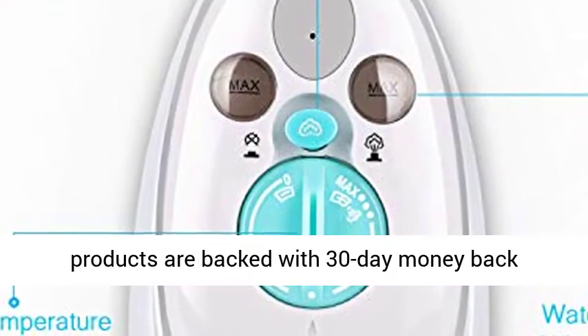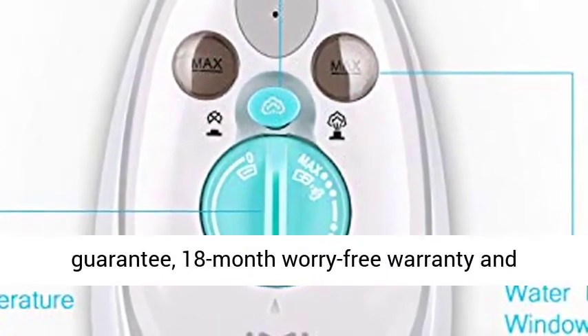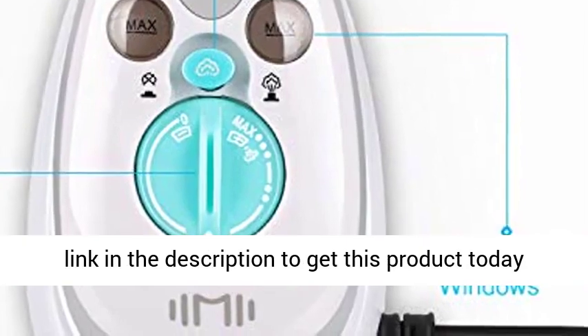Satisfaction guaranteed — all EME products are backed with a 30-day money back guarantee, 18-month worry-free warranty and lifetime friendly customer service. Click the link in the description to get this product today at the best price.